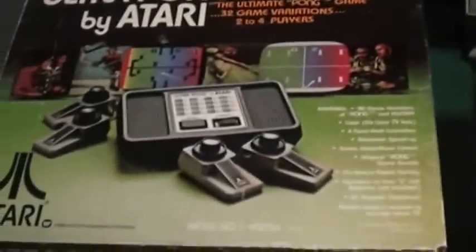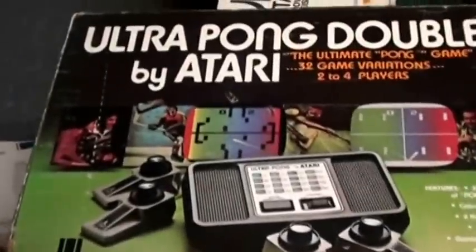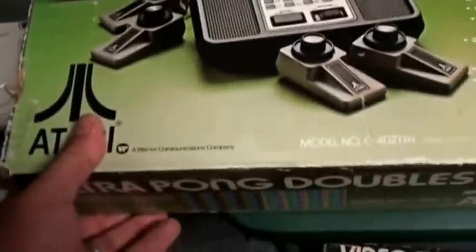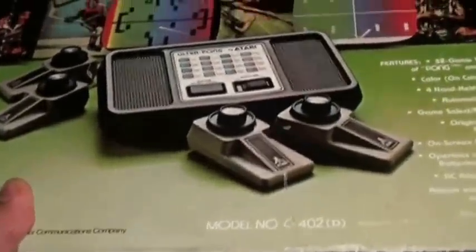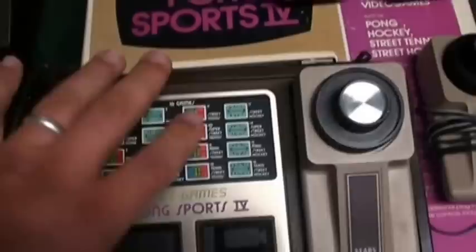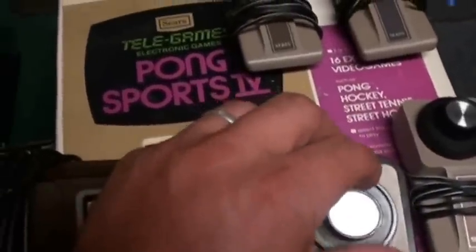That's why I'm showing both of these — for the Sears Atari collector, obviously, the Telegames Pong would probably be your choice. But it's the same system and it plays awesome. Love it.